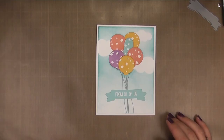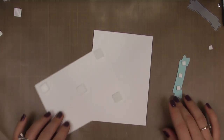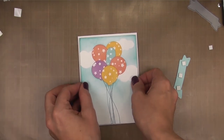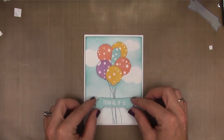Now we just have to put it all together. I've got a white card base that measures four inches wide by five and a half inches tall, and I've added foam tape to the back of my panel as well as the back of the banner. I'm just going to center that panel on the card base, then add my banner to the front, and that will finish up this card.